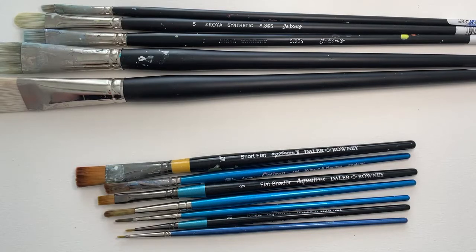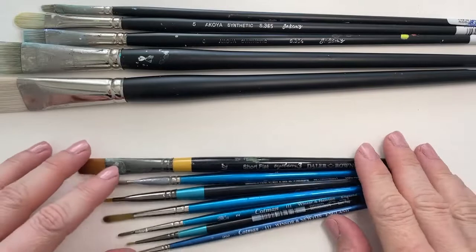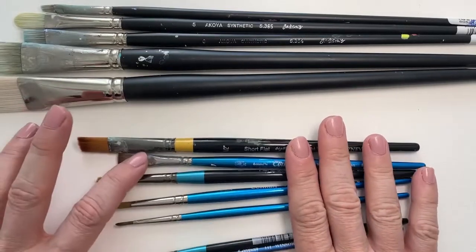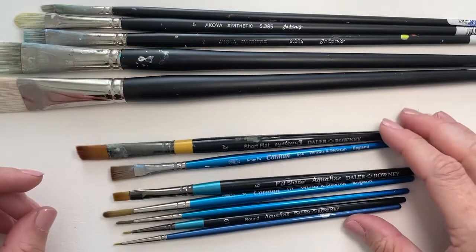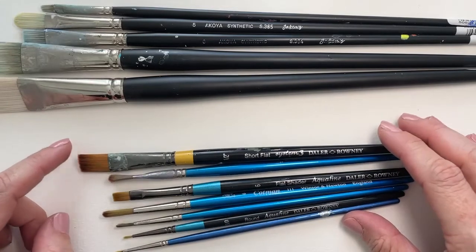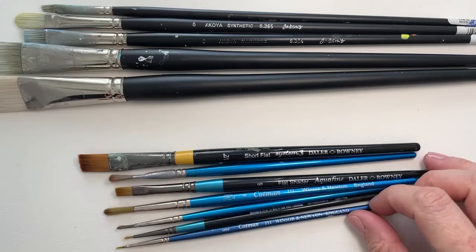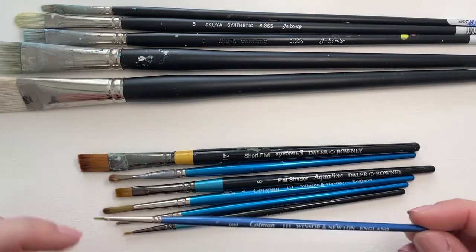So I thought I'd show you a little selection of the brushes that I use for different paintings. We'll start with these — the ones I use for my watercolour or watery ink paintings. As you can see, I've got quite a selection here. This is just a small number of my brushes because, I must admit, I have quite a lot. There's just nothing more joyful than new brushes, in my opinion.